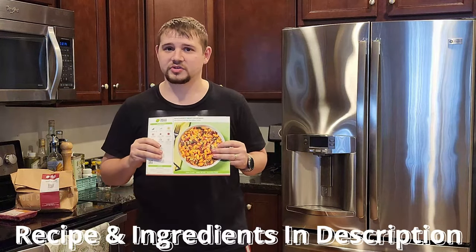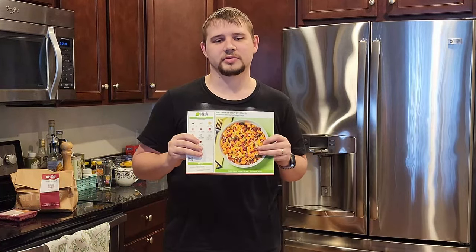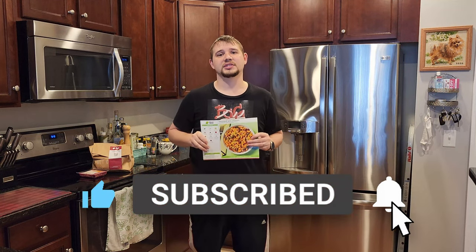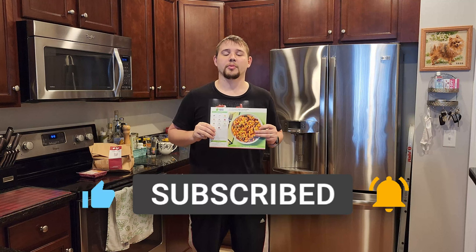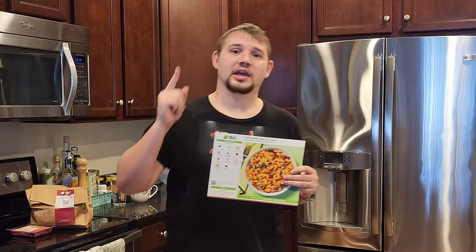Also down in the description, if you just want to give the recipe a try, it's all the ingredients you need and the simple follow instructions as well. As always guys, if you liked the video don't forget to smash that like button, hit that sub button, and turn on the notifications so you get notified when we put out more content just like this. And with that said guys, let's get into the video.